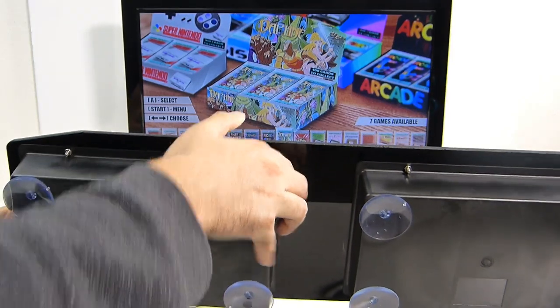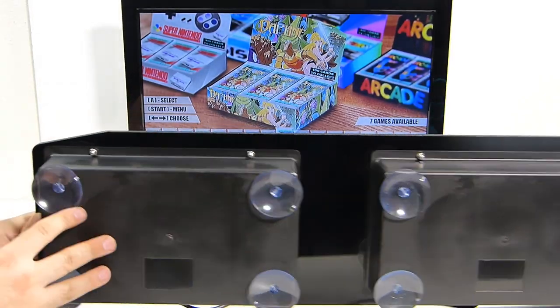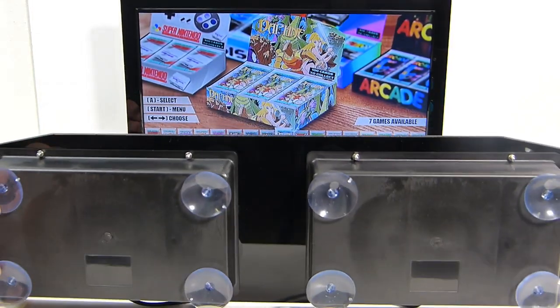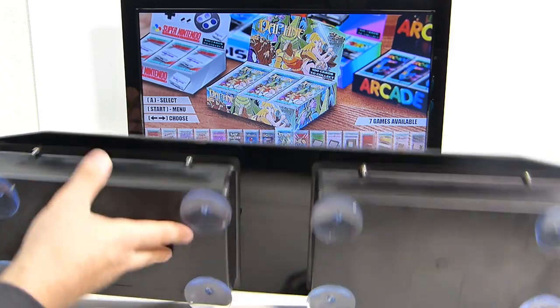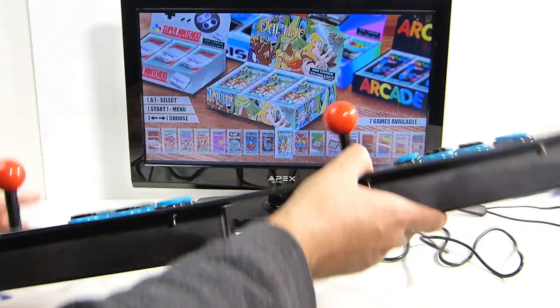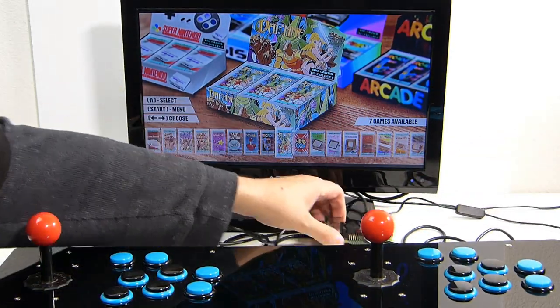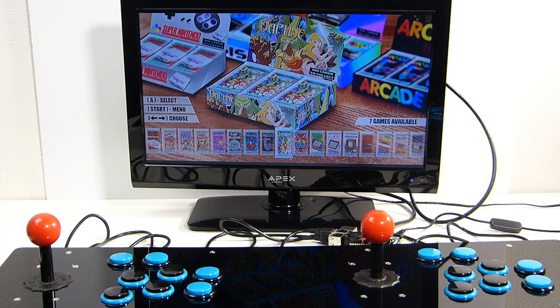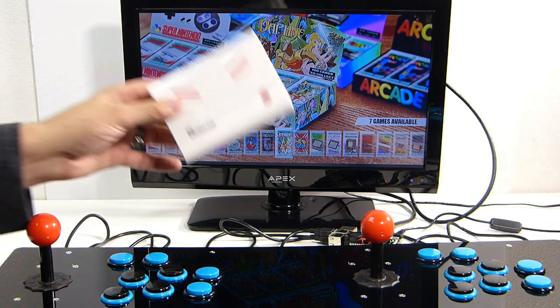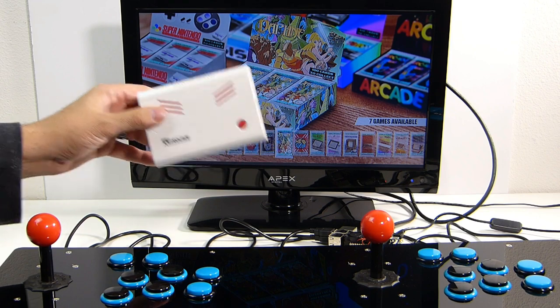I thought it would be cool to take a look at this. It is quite a bit cheaper than the Game Room Solutions option, but you get what you pay for typically, and I wanted to see if this is a viable option, especially for those of us who just casually want to play some arcade games. I do have this plugged into the Raspberry Pi 3, but you can also use this for the Super Retrocade.